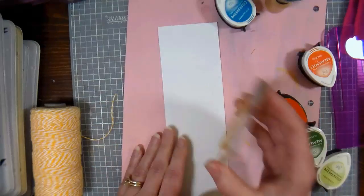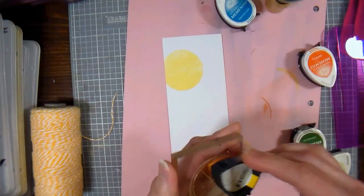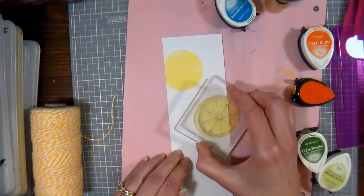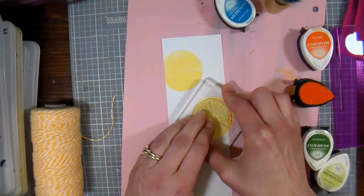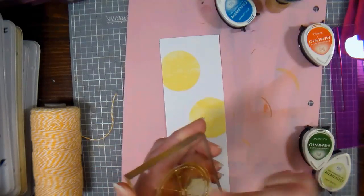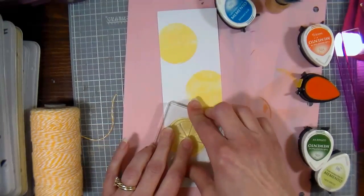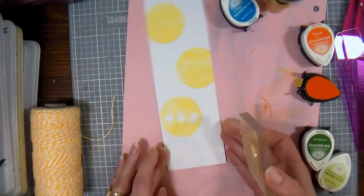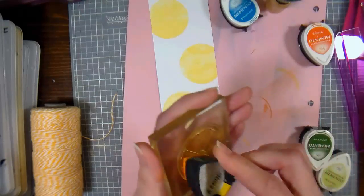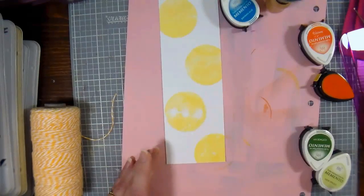I'm inking this up in the lighter color and I'm gonna stamp this a few times on my bookmark. I recommend you try to build your pattern so it's fairly even and let it go off the edges in some spots — I think that looks kind of cool. Just play with the design and have fun with it. That didn't stamp perfectly, but it's really not gonna be a big deal. Just make sure you ink it up well. It also helps if you stamp on a magazine or something with a little squish to it.